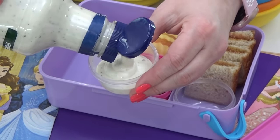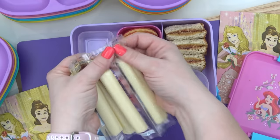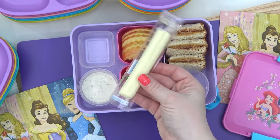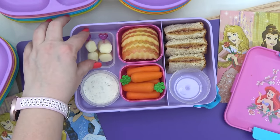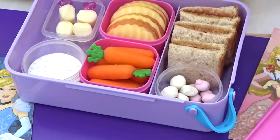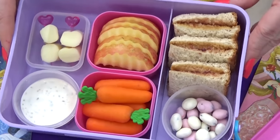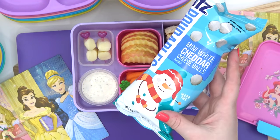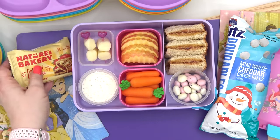Usually at Starbucks, you'll also get a string cheese with this lunch. But instead of just throwing it in whole, I'm going to cut it up into four pieces and add them to a couple of skewers to make them a little bit more special. Last but not least, at Starbucks this normally comes with chocolate covered raisins, but I know my daughter Lily will definitely prefer these strawberry yogurt raisins instead. On the side, I'm also going to offer Lily some snowman cheese balls and a strawberry oatmeal crumble bar.